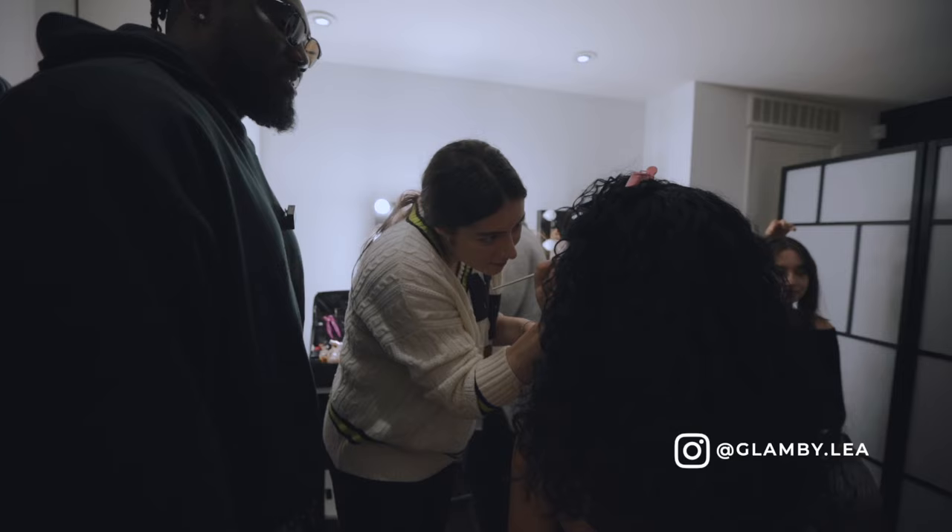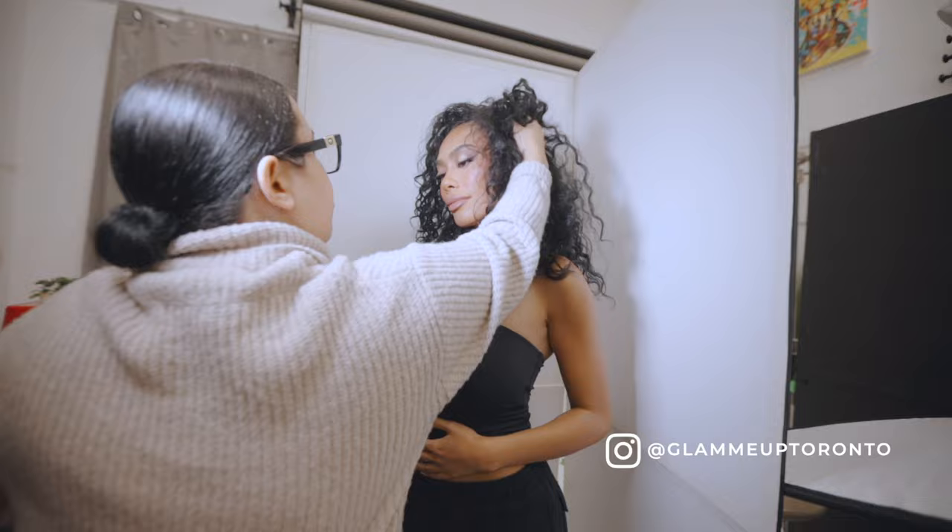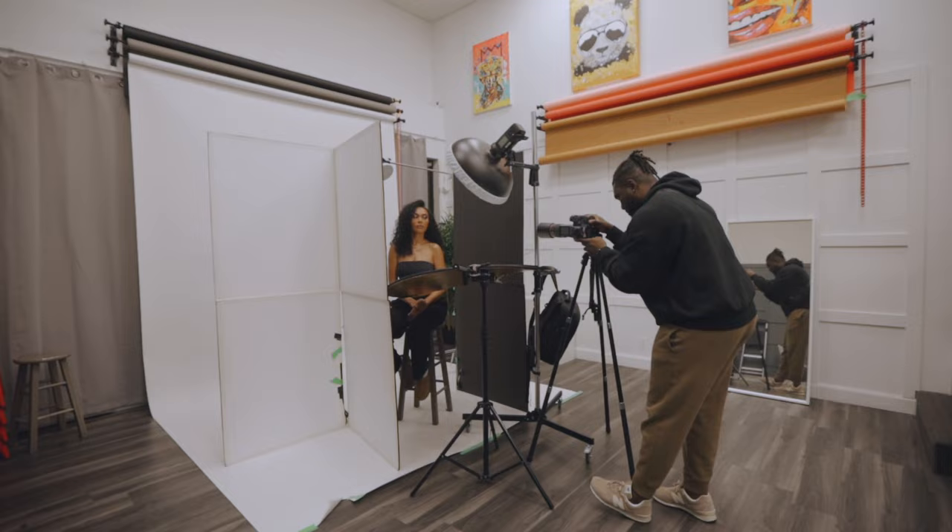We're at Downsview Studios today and I'm doing a shoot with a talented makeup artist, some talented models, an amazing hairstylist, and I just wanted to run you guys through the light setup for today.